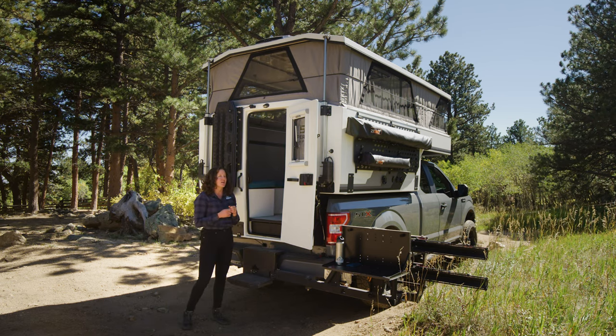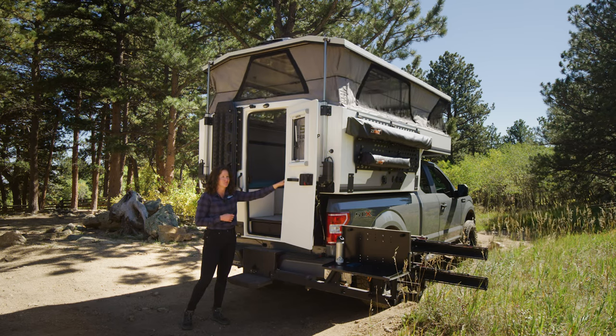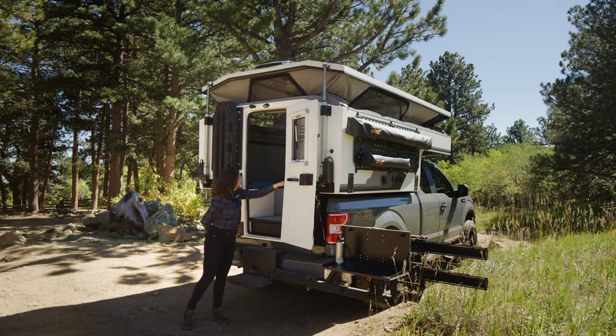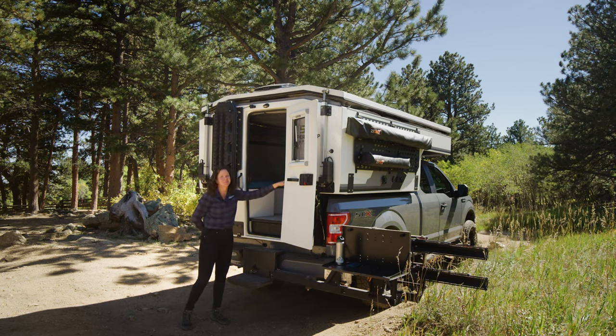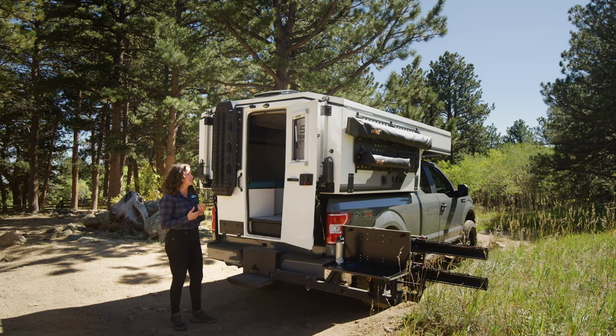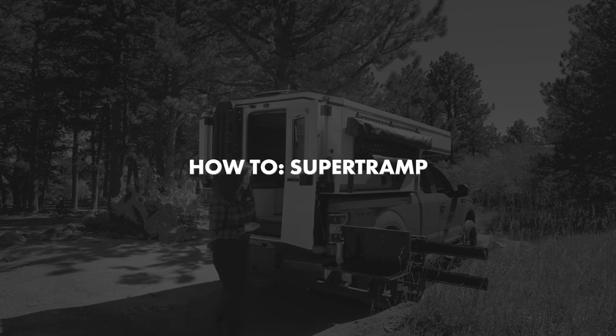I'm ready to lower the camper now — I'll adjust the safety and press the lower button. We've now finished taking down camp. There are no latches, bungees, or straps that need to be adjusted. You're ready to pick up and go.